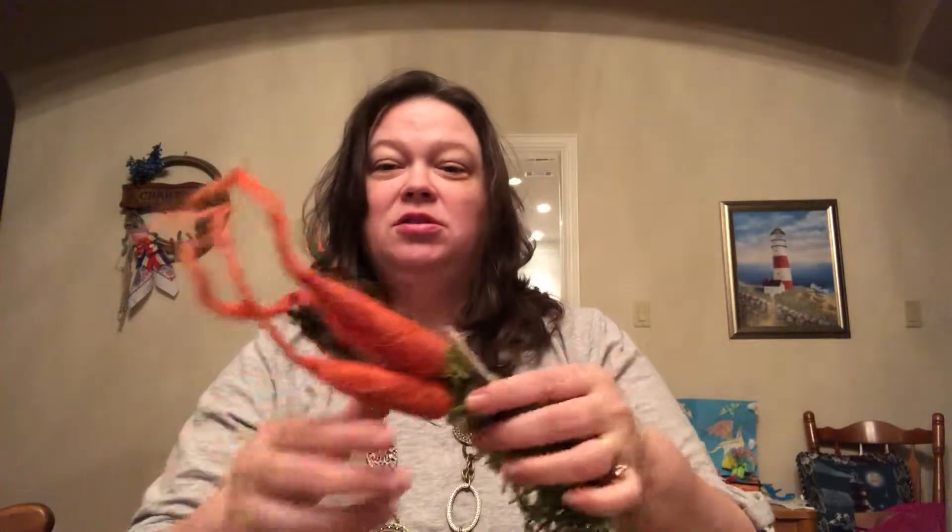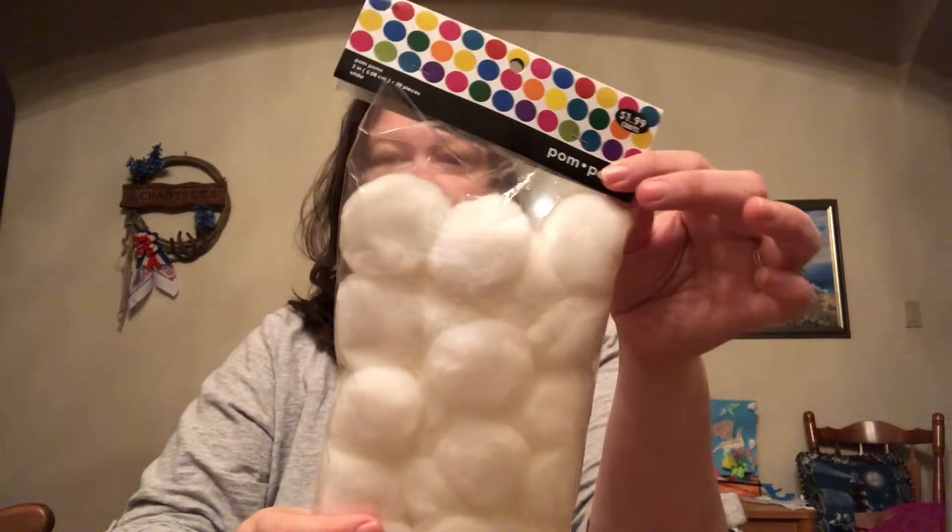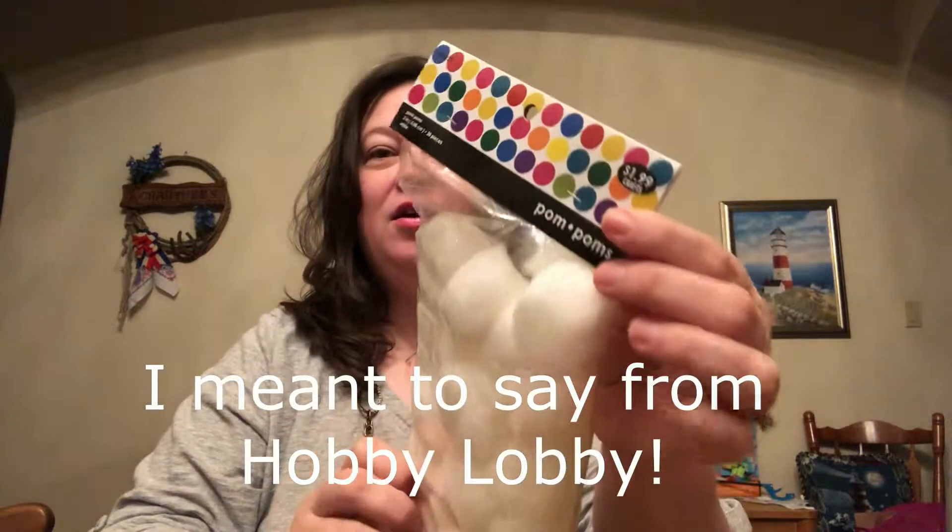I know the Dollar Tree sells carrots, but I went to four different Dollar Trees and they were all out of carrots. So I resorted to going to Hobby Lobby, and Hobby Lobby has all their Easter decor half off. This was six dollars and I got three carrots, so they ended up being three dollars — about a dollar a piece.